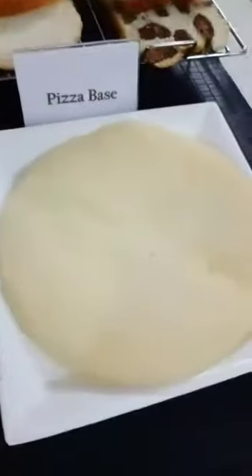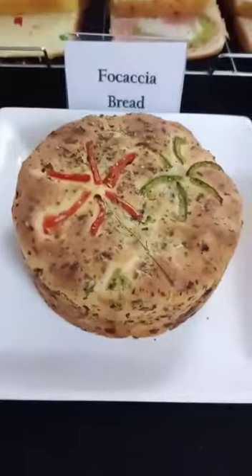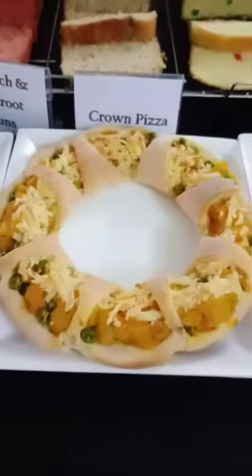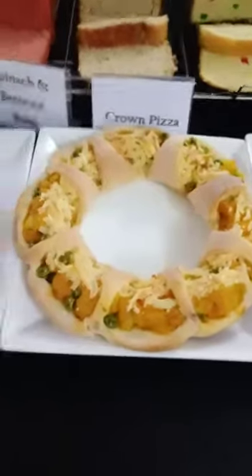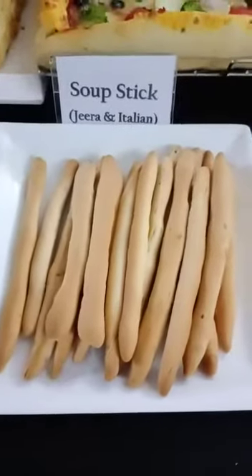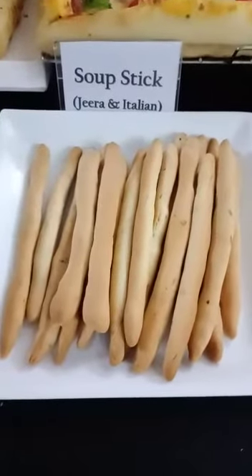And this is our pizza base. This is focaccia bread — it is a tea time masala bread. And this is crown pizza. And this is love bird bread. And these are soup sticks — flavoured soup sticks: jeera and Italian sticks are here.